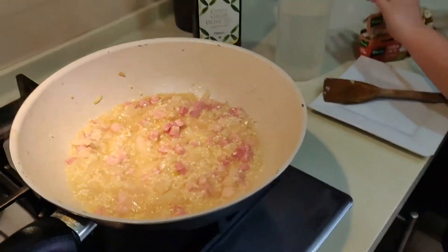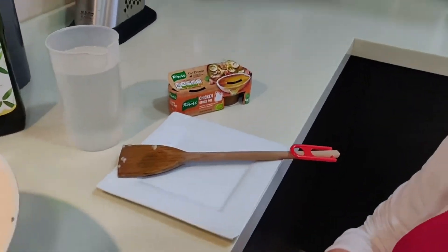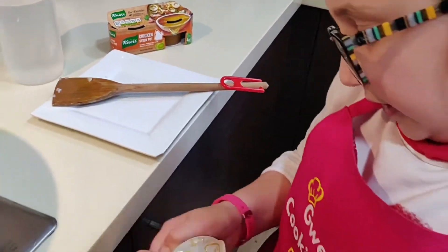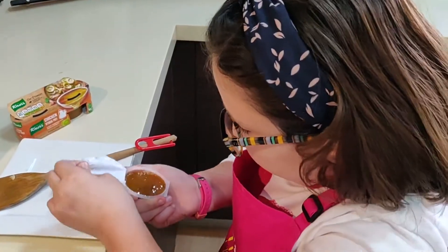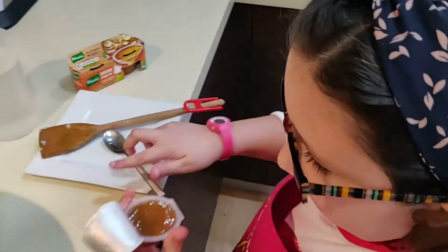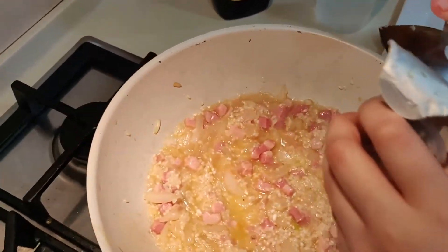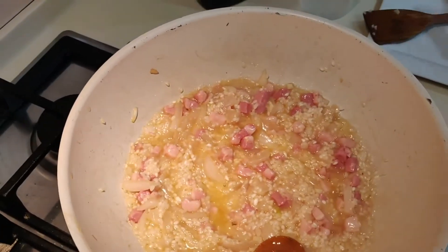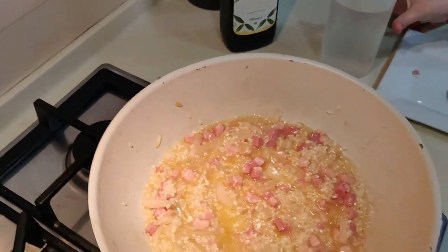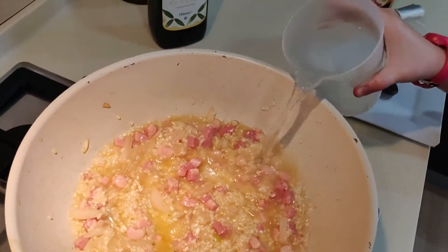And I'm going to grab one of my chicken stock cubes. So now I'm going to gradually add this stock, starting by adding a little bit at a time.